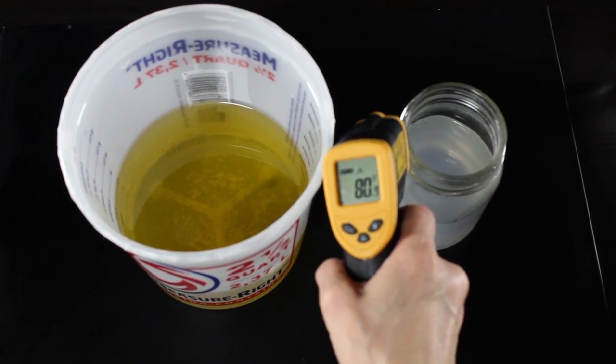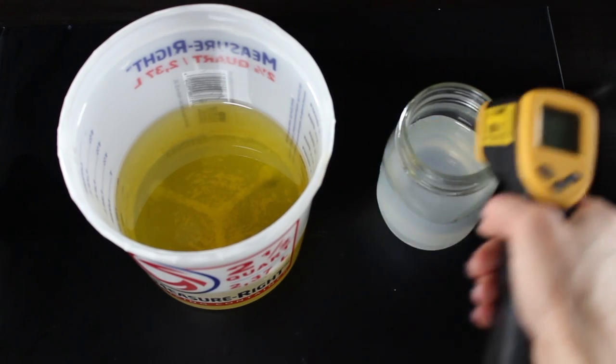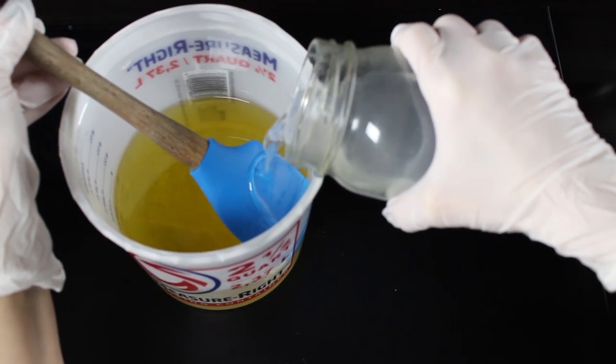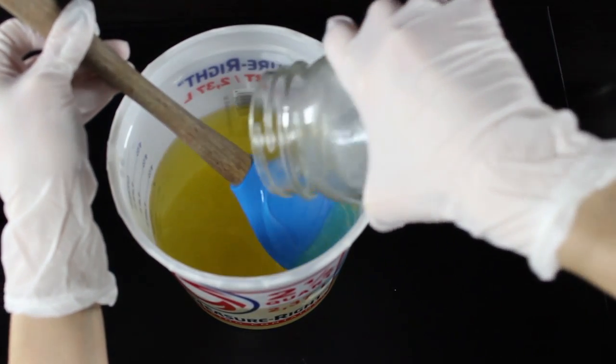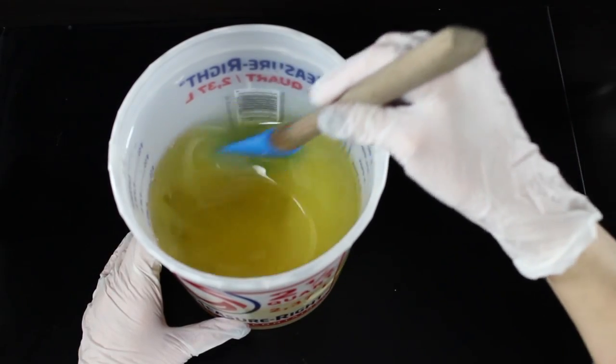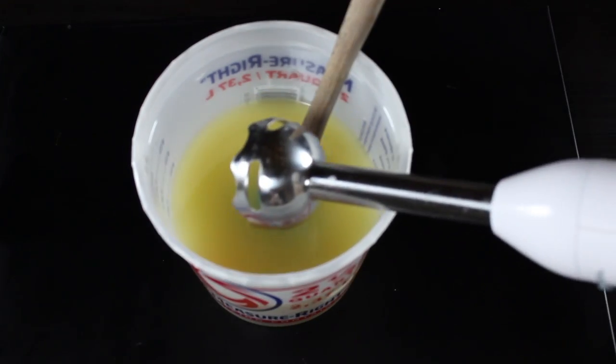I have my colors all mixed up. I'm going to check my lye water — it's at 80 degrees — and I've got my oils there at 78 degrees. I like to soap around 80 degrees, especially if I'm doing lots of swirls, because it gives me a lot more time to work with the soap. So I'm gently pouring my lye water into my oils.